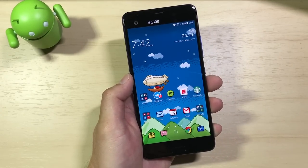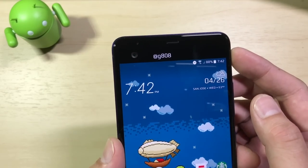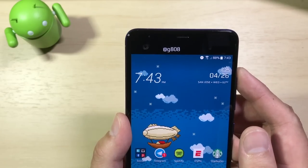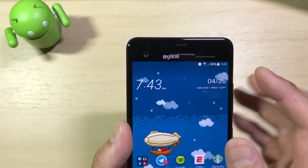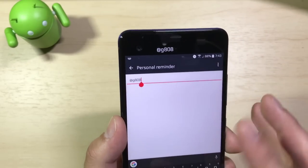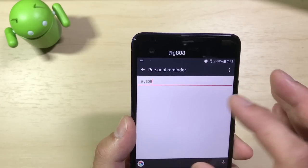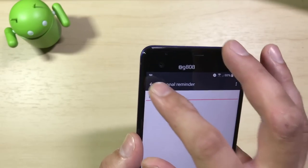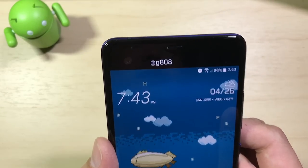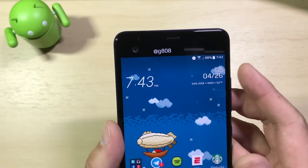Now let's talk about the secondary display — one of the big features on the U Ultra. It has a 5.7-inch main display with a 2-inch secondary display up top for additional information. Let's get this out of the way: it definitely is a rip-off of the LG V20 secondary display. The first panel you see is the Personal Reminder — it's nothing more than freeform text you can type anything into. It used to be right-aligned, but after an update it became left-justified, which I don't like as much — minor gripe, but worth noting.